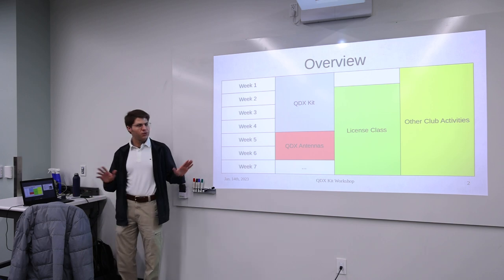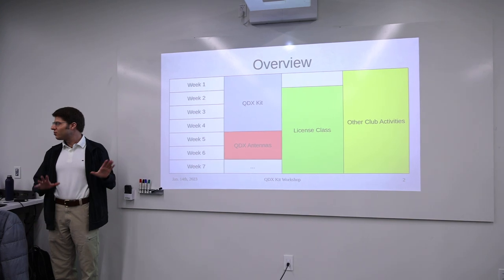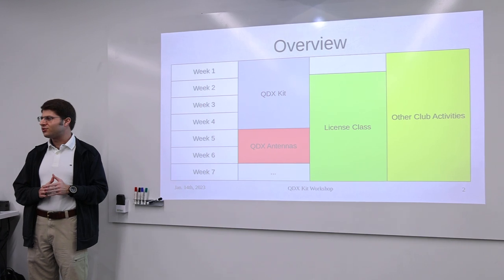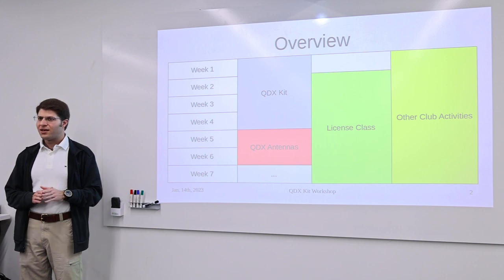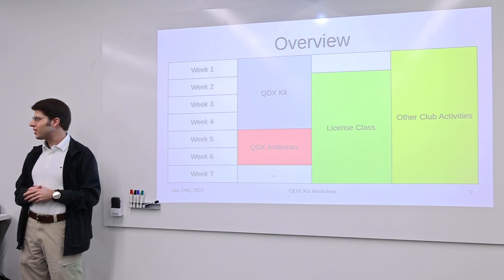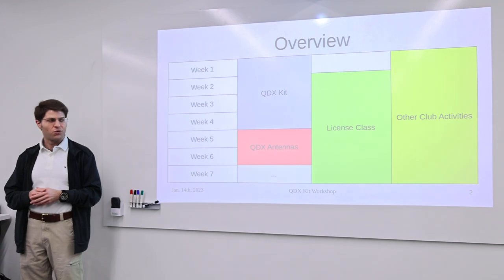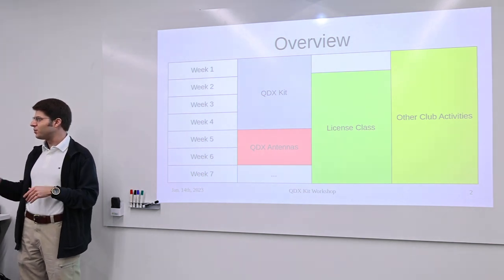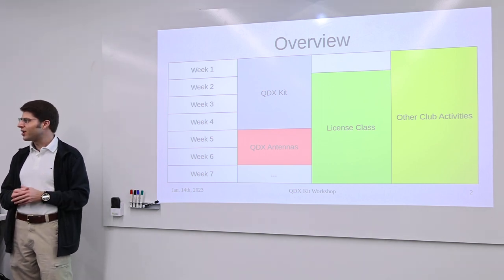Let me start with an overview of this activity and what we're going to be doing. This is a rough schedule of what we're planning to do — it's flexible, so we'll modify it as we go along. I have scheduled four weeks for working on the QDX kit. That was just a rough estimate, but if we have people who need more time or are beginners to electronics, the lab director has said we're able to extend and add a few more weeks.